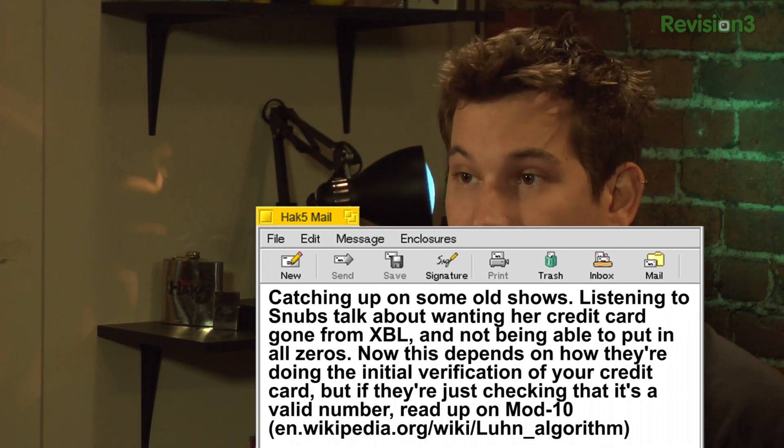He says you should read up on something called Mod10 — it's actually the Luhn algorithm, sometimes known as Modulo 10. It's basically a very simple checksum algorithm used to validate credit card numbers, social security numbers in the US and Canada, and IMEI numbers. It's a quick sanity check to see whether a number conforms to a specification.